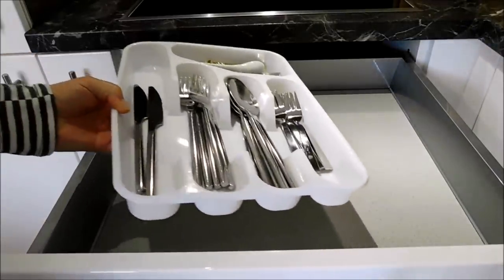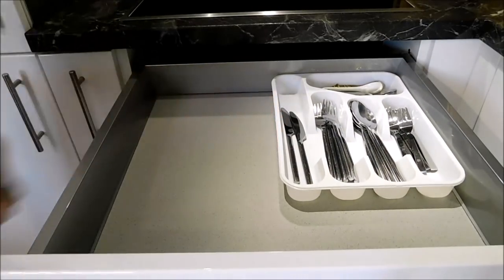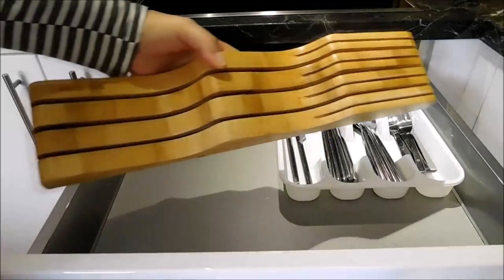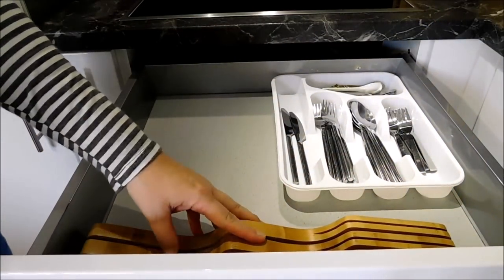In this drawer here I will be storing all of my eating utensils. In here I have a butcher block which I got from IKEA and it's used to organize your kitchen knives.